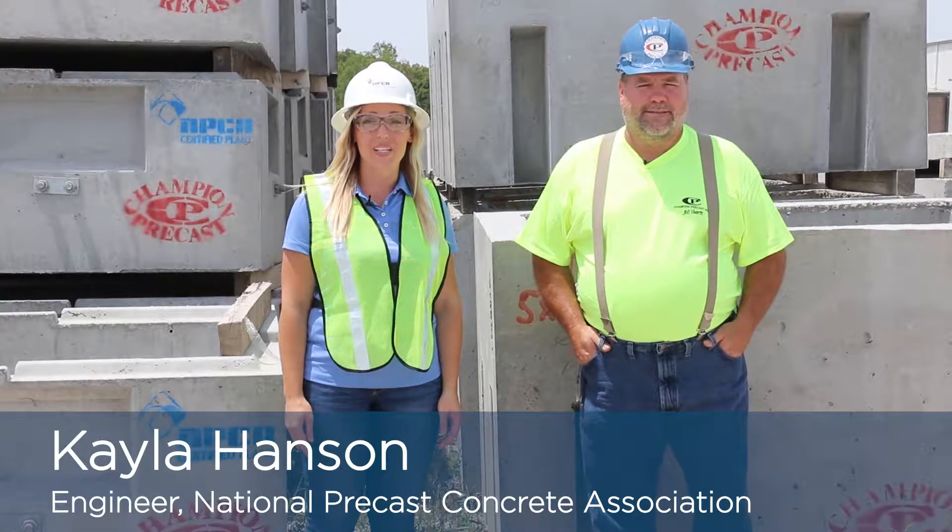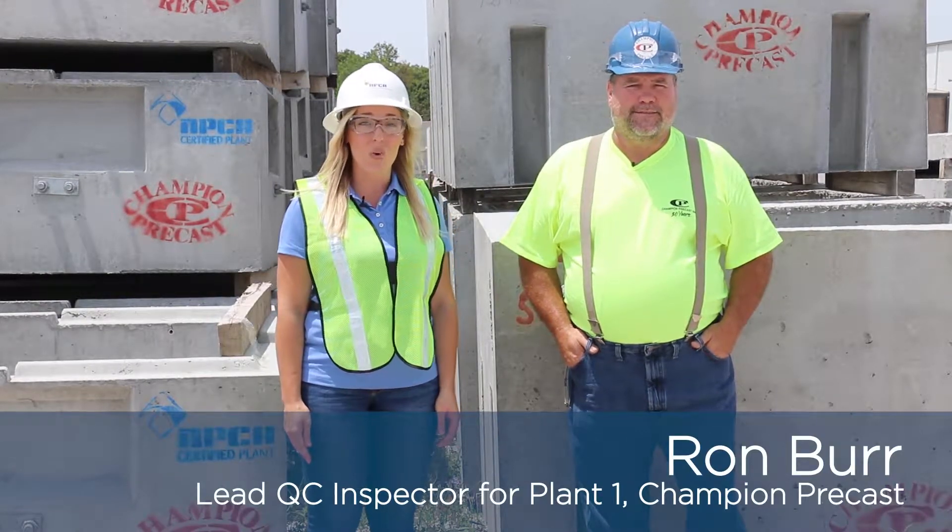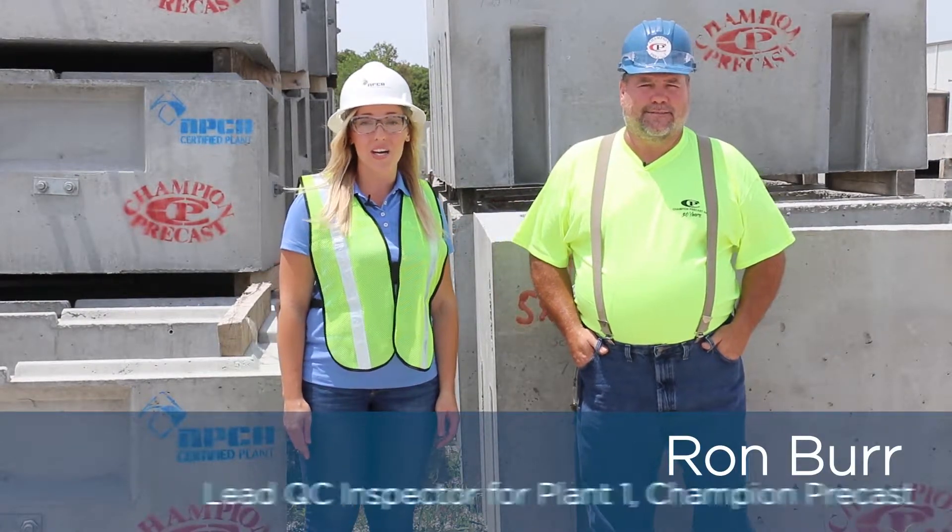Hi, I'm Kayla Hansen and I'm an engineer with the National Precast Concrete Association. Today we're here at Champion Precast Plant in Missouri to talk about aggregate moisture content testing. With me here today is Ron Burr to help show us how things are done here at Champion.